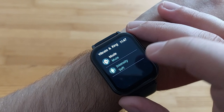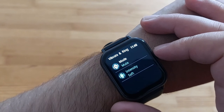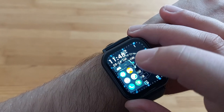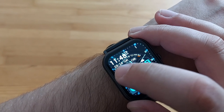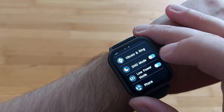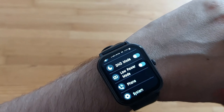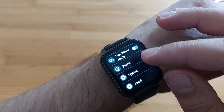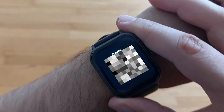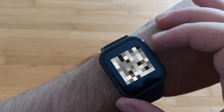Vibrate and ring settings are useful especially if you're getting calls connected through Bluetooth — helpful if you're handling meetings and don't want to take your phone out. DND mode means nothing will show on the screen. Low power mode goes black and white. Under system and about, you can see the version information.